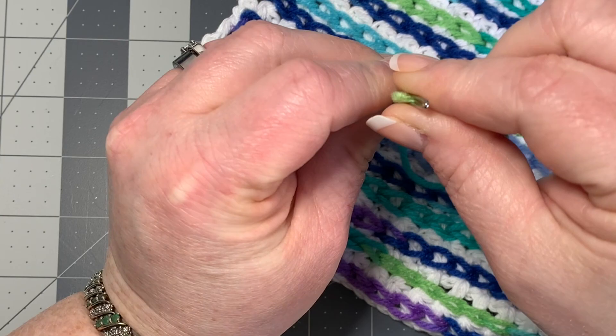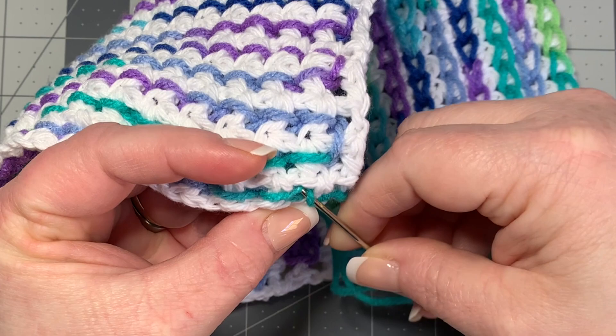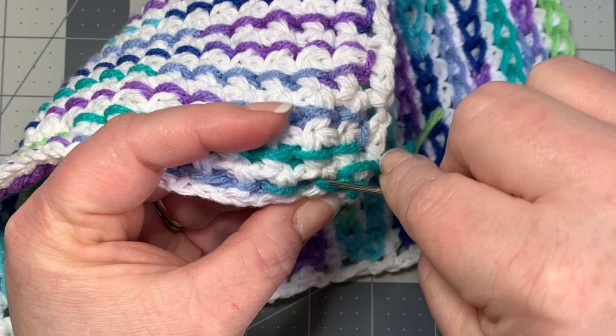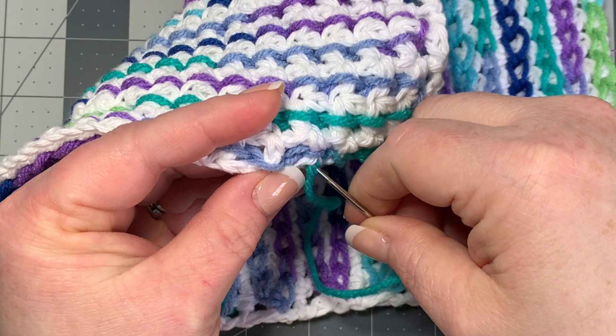Push the needle through the same hole you just worked into, then work the end in through the back through the colors — you don't want it going into the white unless you're working into the back of the white where it won't show. Just make sure it doesn't come up to the front of your work and mess it up. Keep working it through the back and then cut off.